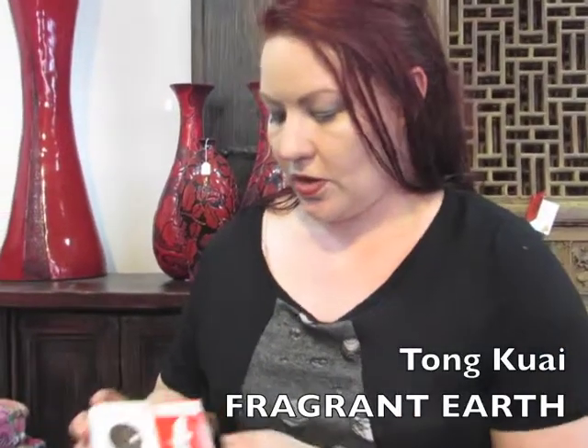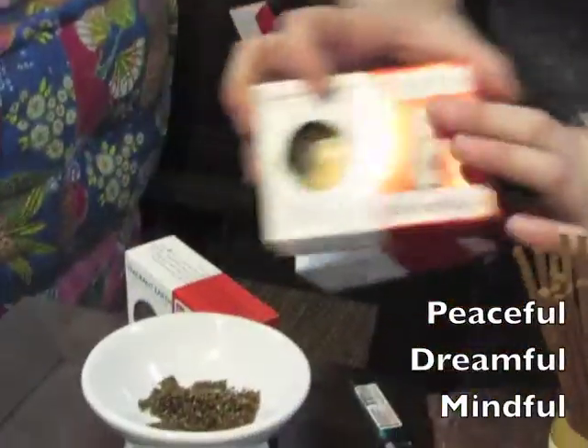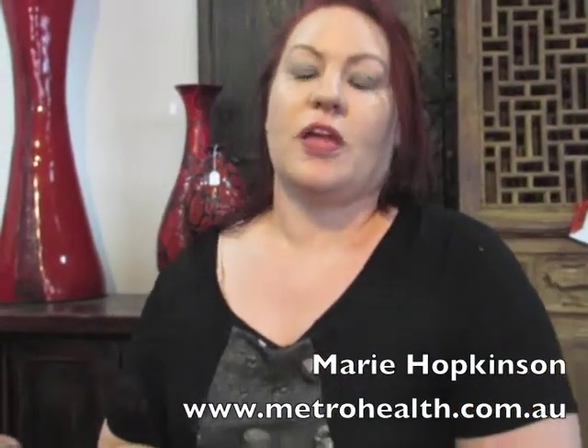We encourage you to go online and check out our Fragrant Earth incense. We've got three different sorts: Peaceful, Dreamful — that's the one we've got in here — and Mindful. Mindful is the one burning down there and it's made with cinnamon, which is really great for committing things to memory, which is why we call it Mindful. Visit www.metrohealth.com.au and check out all our incenses called Fragrant Earth Natural Incense.